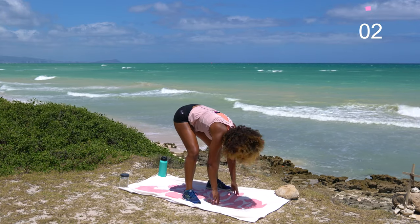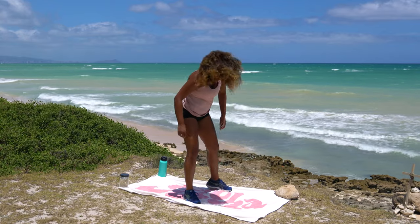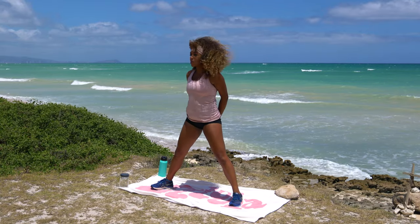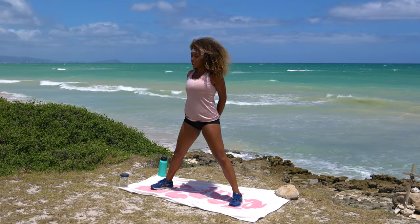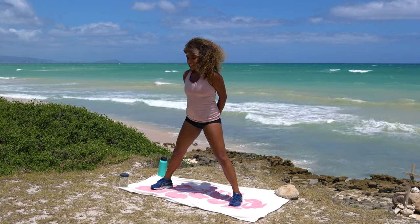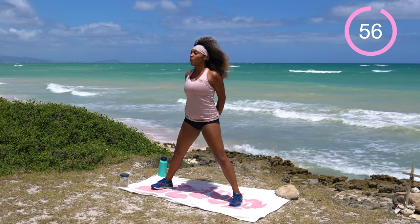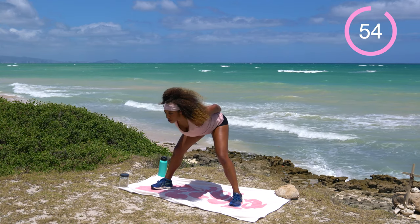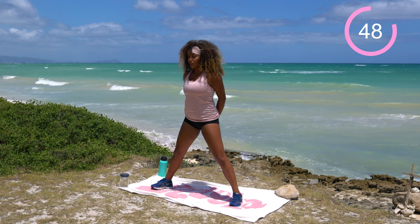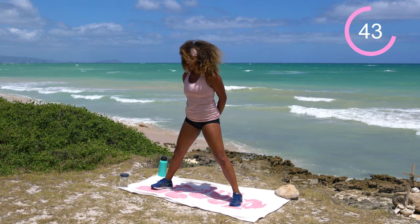I started really getting into yoga during COVID and it's just a game changer. Shake it off and go ahead and take the feet nice and wide. Interlace the fingers behind the back as we come into some wide-leg deadlifts. Pull the shoulders down and away, hinge at the hips, pull the booty back, then stand it back up. One minute right here. Let's work. Get a nice stretch going in the front of those shoulders. Keep those shoulders pulled down and away the whole time, and use your glutes to stand back up.